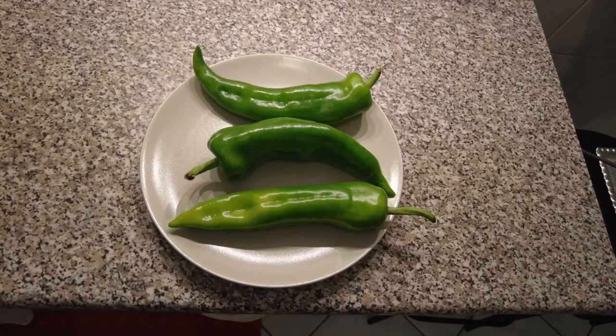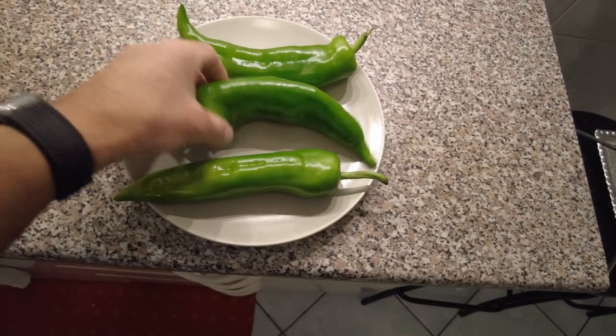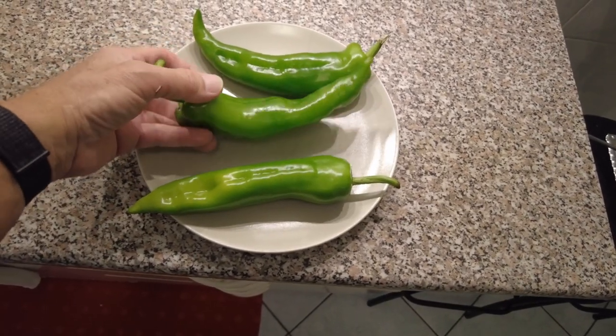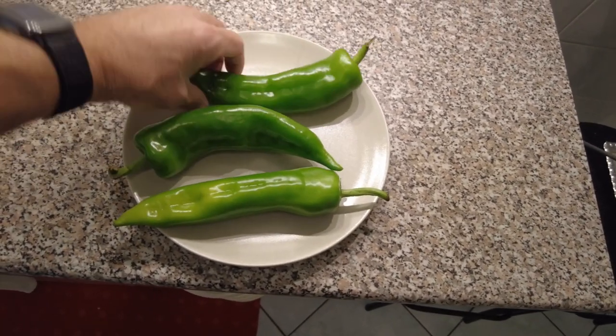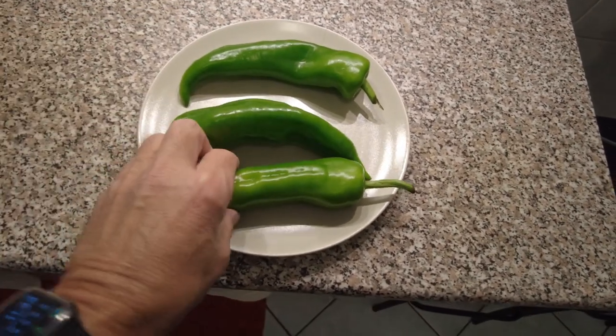I'll be back. Look at those green chilies! Hatch in Arizona — or actually New Mexico — would be pretty proud of those kind of green chilies. So those are the green chilies.